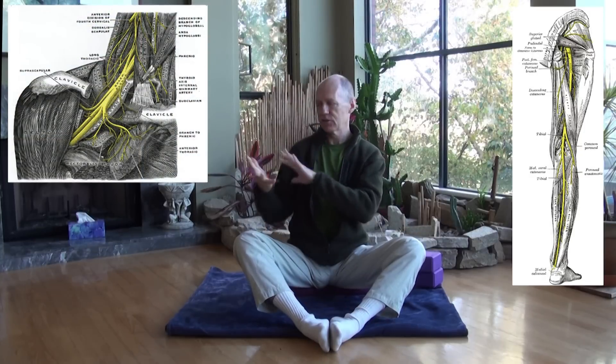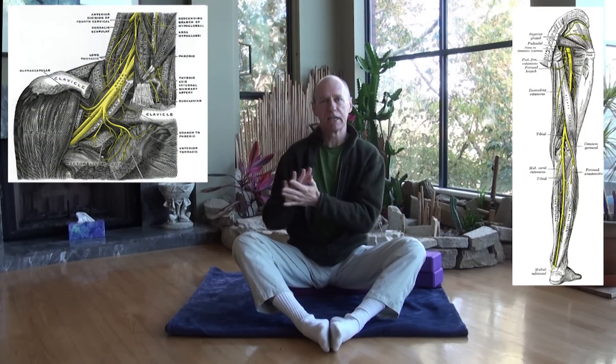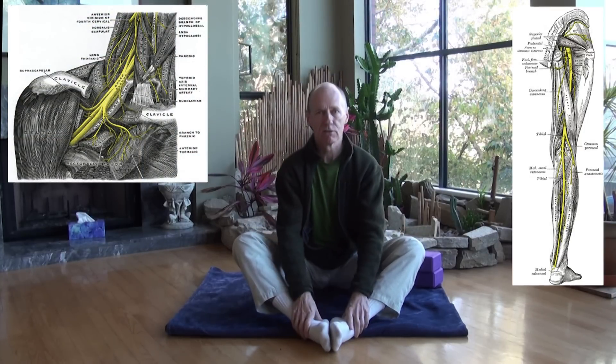When you feel tingling in the body, it's usually a sign that you're perhaps compressing a nerve somewhere — the sciatic nerve or the brachial plexus — which will send tingly feelings through the legs or through the fingers. Those are not good signs. Tingling is usually a sign that you're too deep and you need to back off. If you ignore tingling, you could eventually damage the nerve permanently.